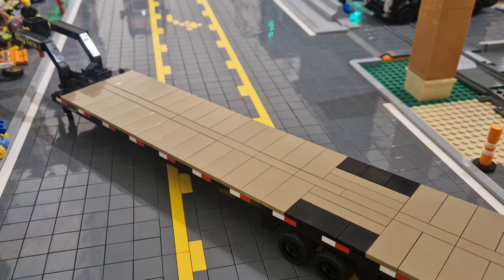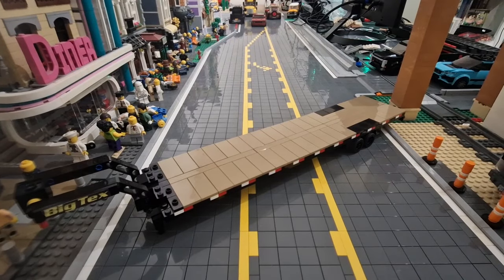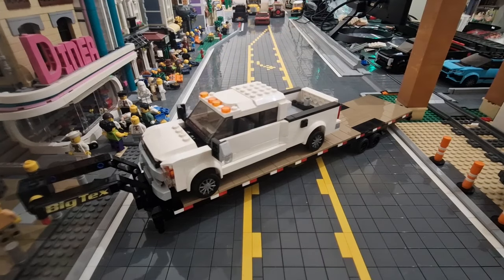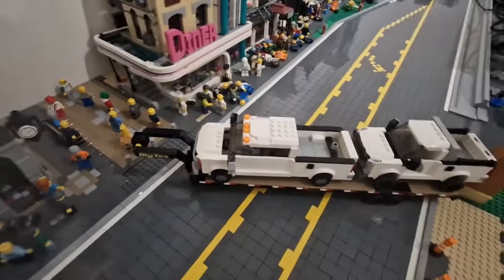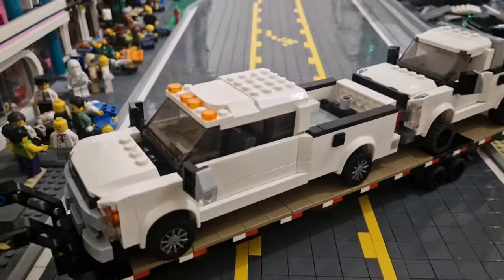Now let's see what we can fit on this trailer. I have a couple of trucks and cars to put on it. We can fit one full-size F250 and just about a smaller single-cab one on as well. So if we move the camera you can see two trucks is the maximum, which is pretty good.